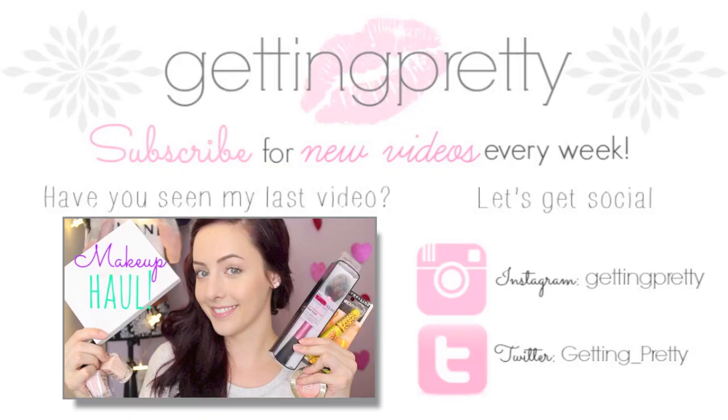That is it for my Valentine's Day get ready with me video! Let me know if you liked it and if you'd like to see more get ready with me videos — I think they're really fun. Don't forget to check out Carrie's channel and her get ready with me video, and please subscribe to my channel if you haven't already. I'll see you next time!